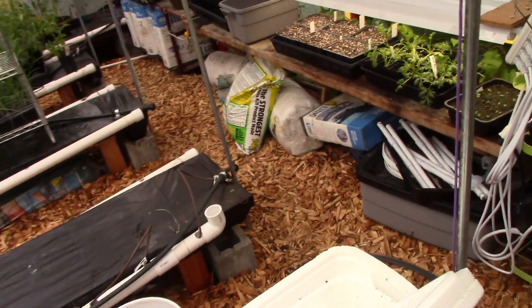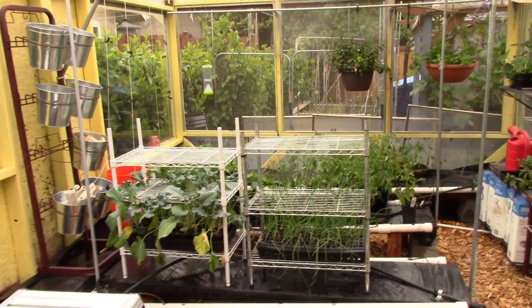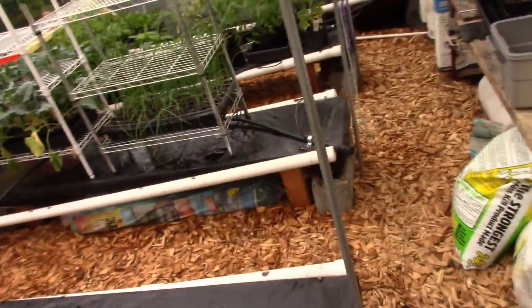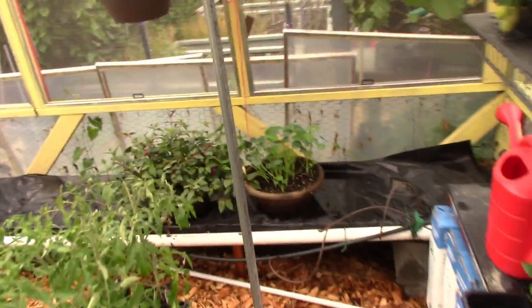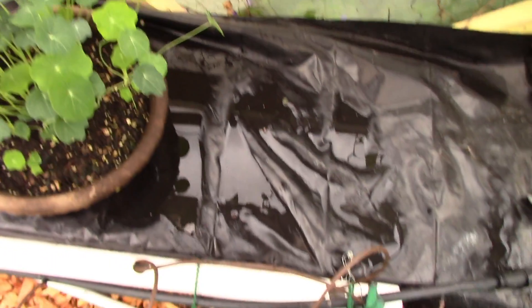It's nice and cool in here now. I turned the fans off just so it's quiet so I can listen to the pumps — that way I can check. Right now it's the back pump that's going, and that runs this line back here. I have to run two pumps because otherwise I don't have enough reservoir to feed all the plants.